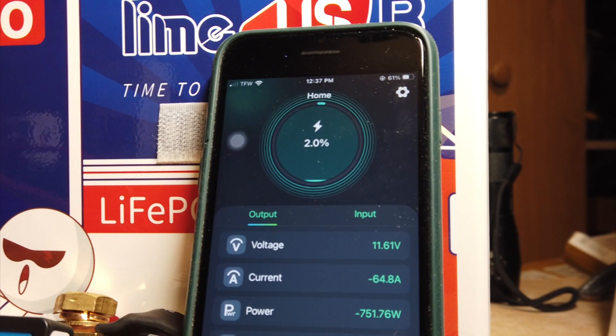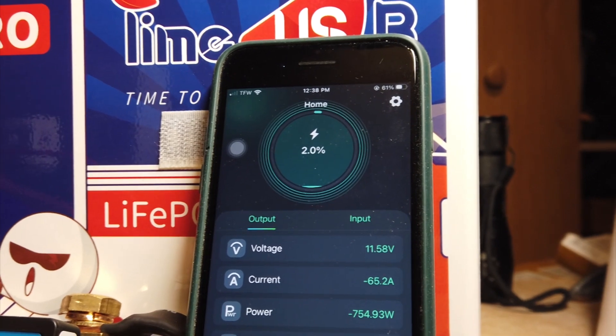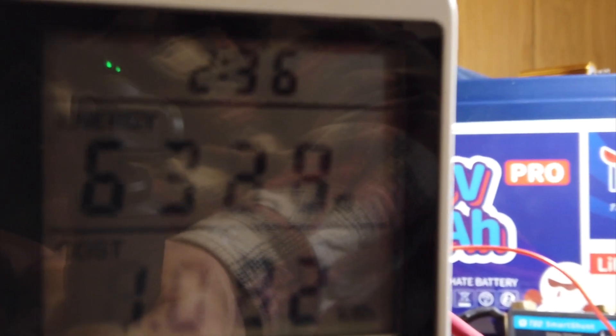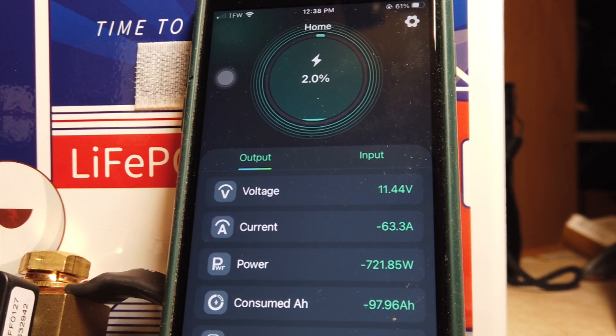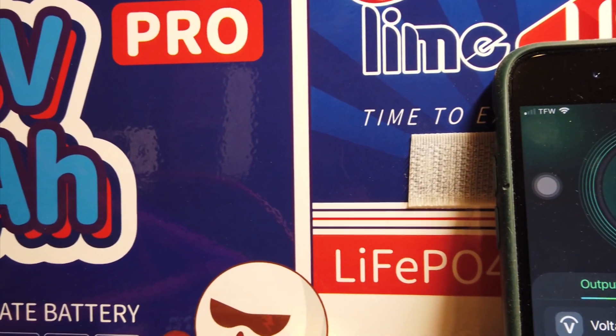We're down to 2%. I had to turn on a heat gun because even though it's spring in most places, here in North Dakota we had six inches of snow two days ago. We're now using 637 watts and have consumed a little over 1 kilowatt hour — 1.082 — from the inverter, and 0.98 kilowatt hours out of the battery according to the TBD Smart Shunt.